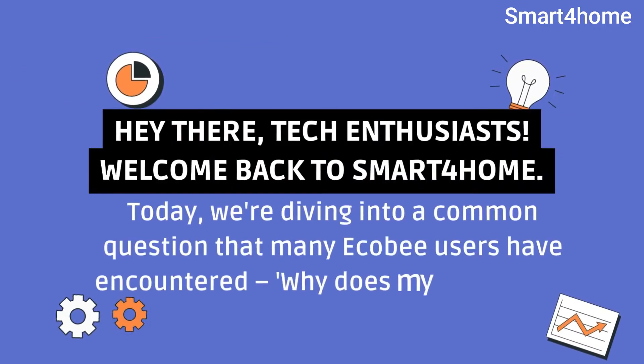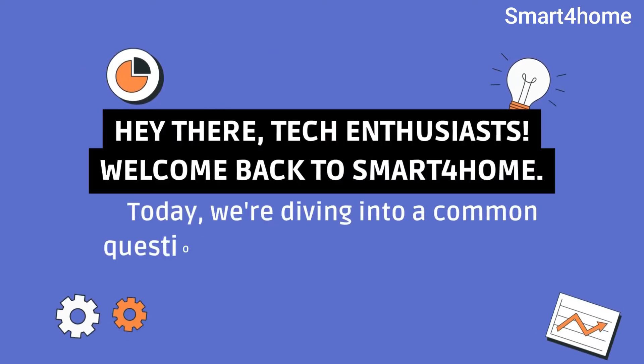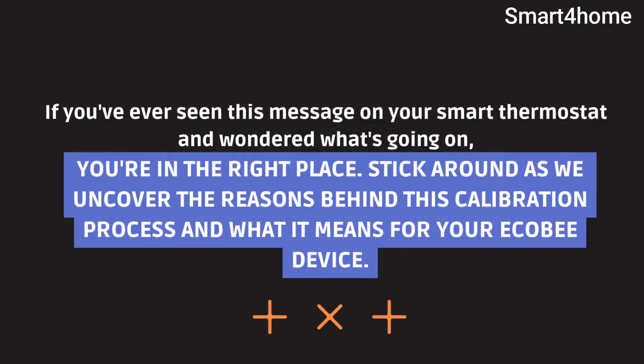Hey there, tech enthusiasts. Welcome back to Smart for Home. Today, we're diving into a common question that many Ecobee users have encountered: why does my Ecobee say calibrating? If you've ever seen this message on your smart thermostat and wondered what's going on, you're in the right place. Stick around as we uncover the reasons behind this calibration process and what it means for your Ecobee device.